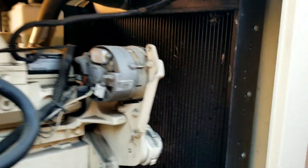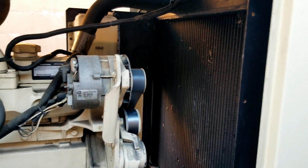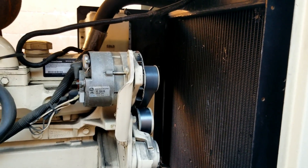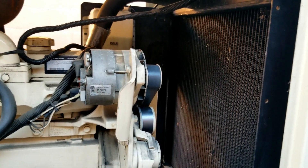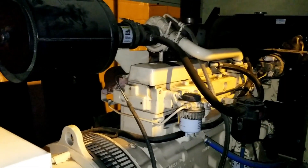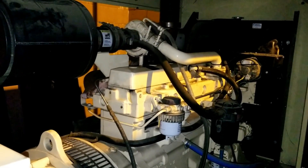All right, got a couple things to button up here. I'm gonna bring this thing up to RPM, put the shroud on it, the fan of course, and load bank it. But I promise you'll see me before I load bank it — which is right now. Day gave way into night.